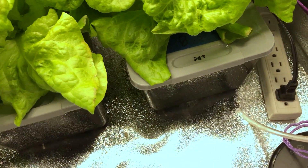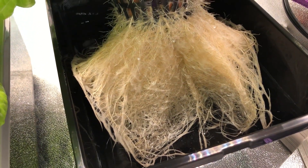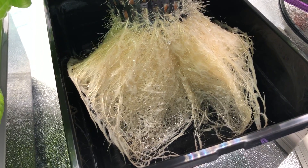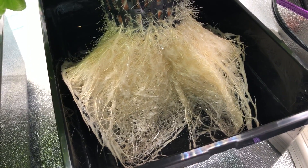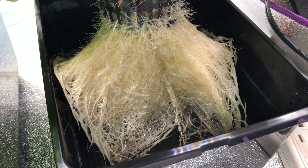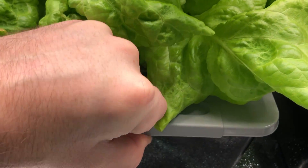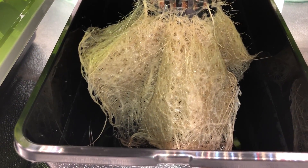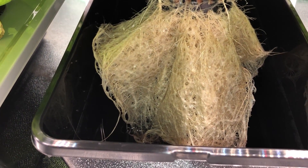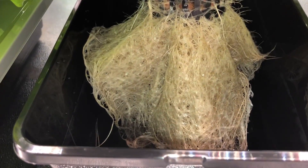Now we're going to take a look at the roots. Starting with the 8.5 pH container, the roots are nice and white and healthy. The fuzziness on top of the roots are air roots — because this is the Kratky method, that's naturally what happens to the root system to absorb oxygen. There's about a third of the water left. Looking at the 6.5 pH container next, there appear to be slightly fewer roots than the 8.5, but the roots are still nice and healthy with the same air root fuzz, and it used the same amount of water.